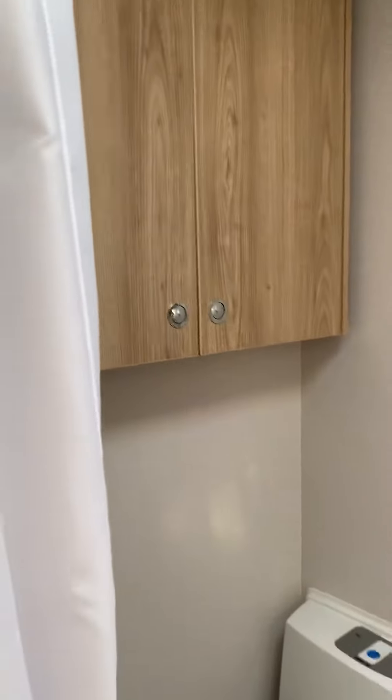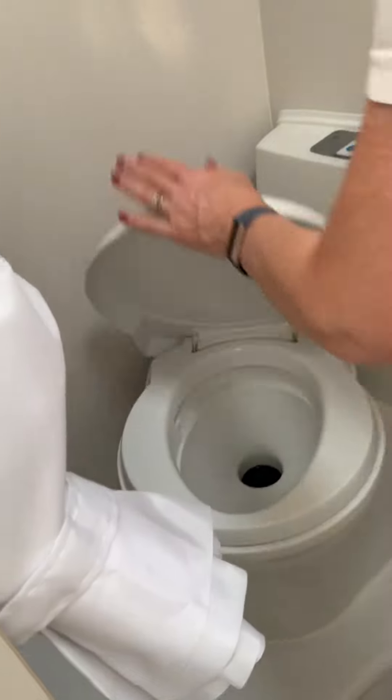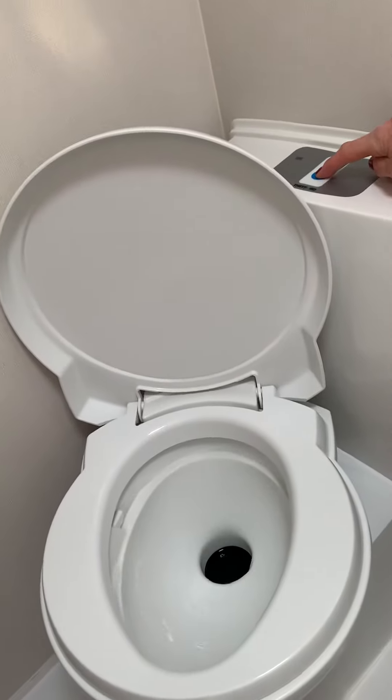And then the all-important toilet. It swivels so that if you've got long legs you don't have to sit with them under your chin. To flush, press the blue button on the top.